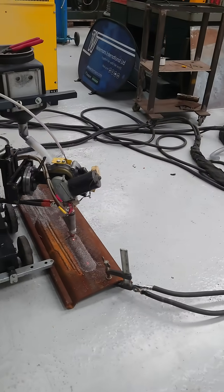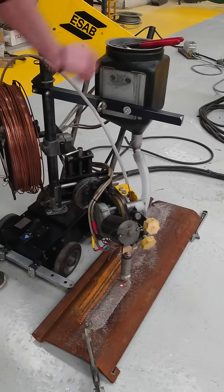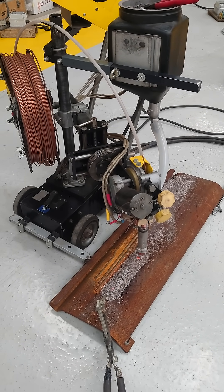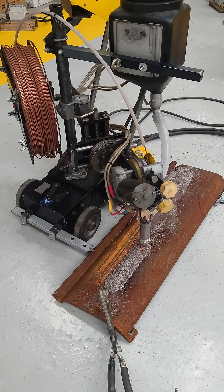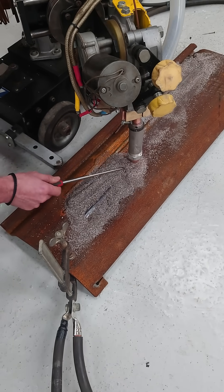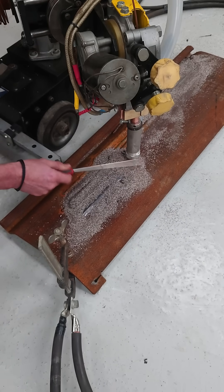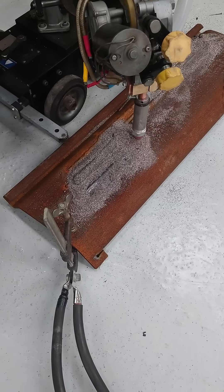Unfortunately the wires are a little bit on the rusty side. We'll just wait for that to cool off and then we'll peel it back. It looks stuck — we'll see you next week.